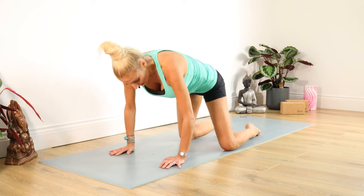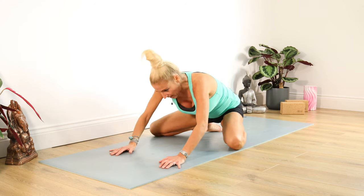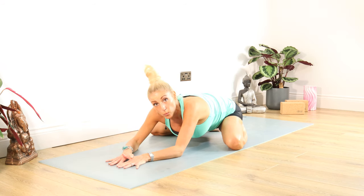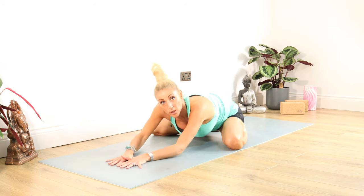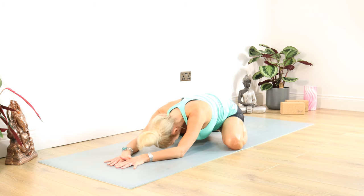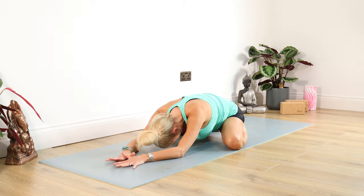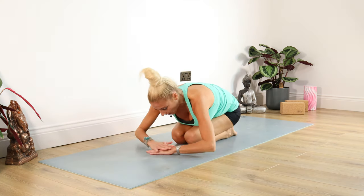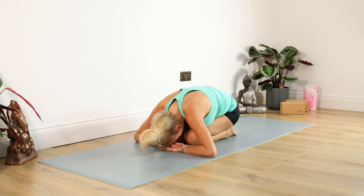Bring your spine back to neutral. Take those knees nice and wide — having a little rest here. Hands to the mat. If you wish for more, push your hands against the mat and try to push your bottom down towards the floor. Relax your head down. Staying there for ten, nine, eight, seven, six, five, four, three, two, one. Bring your weight forward onto those elbows, bring those knees together. I'm being kind today — have a little rest in Child's Pose for a moment.